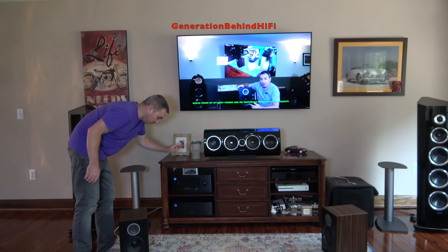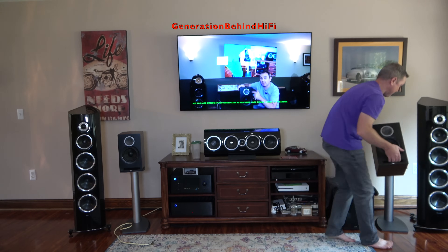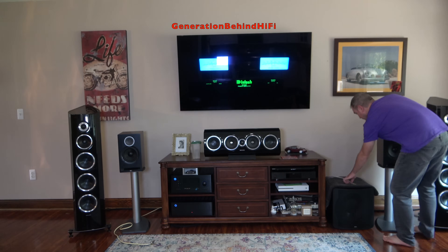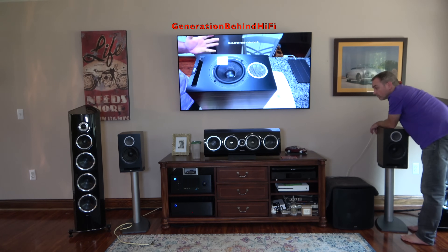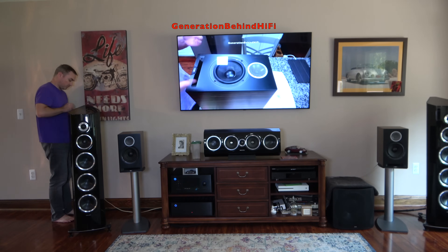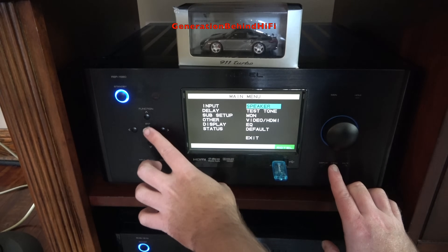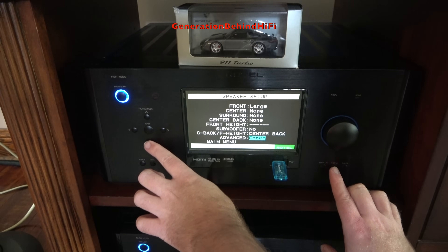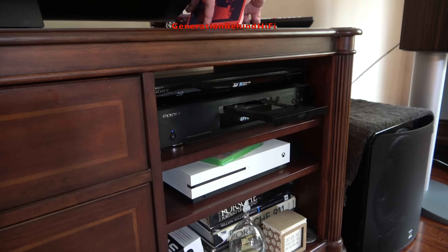I set up the DBR62 in my upstairs living room, which is part of an open floor plan where the living room, dining room, and kitchen are all in one big room — about 850 square feet, which can be challenging for bookshelf speakers to fill with sound and adequate bass. The equipment consists of Rotel separates: a Rotel RSP1580 processor and a Rotel RMB1575 Class D amplifier outputting 500 watts per channel at 4 ohms. I configured the DBR62s in a 2.0 setup with the subwoofer turned off, then started feeding my CD player with favorite music to analyze how these speakers sounded in this large room.